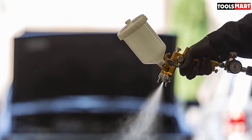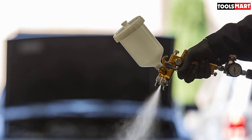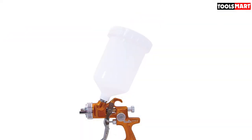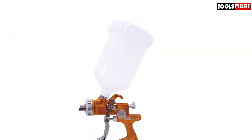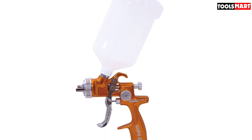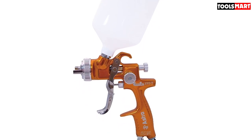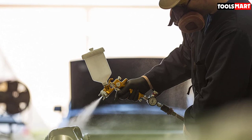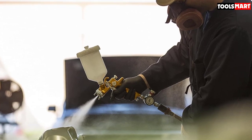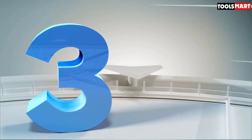There is an innovative quick thread technology that enables users to unlock and lock several features, opening the user to several working options. The body of this LVLP spray gun is well forged, meaning it will last for a very long time. Its fluid tip and stainless steel needle ensure long-lasting use.